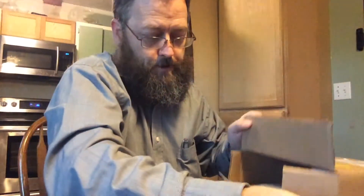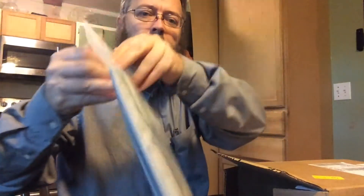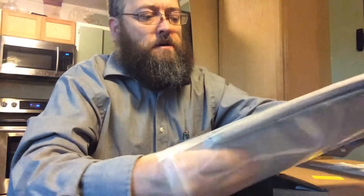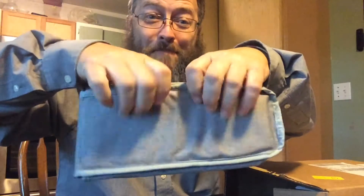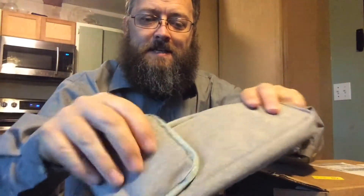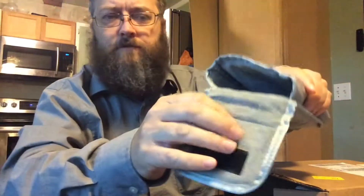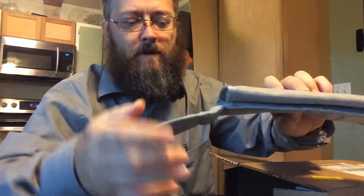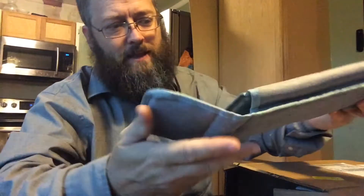Now there's some other parts in here. This is the sleeve for the keyboard. Open this up — see how big the keyboard is. It's gonna be glorious. It's got a nice padded velcro opening, and very soft velour on the inside. That keyboard is going to slide right in there so that you can carry it around — nice and portable. That is soft. I like the case.